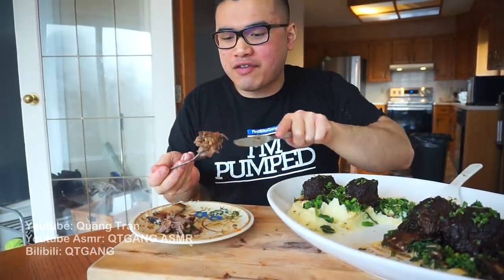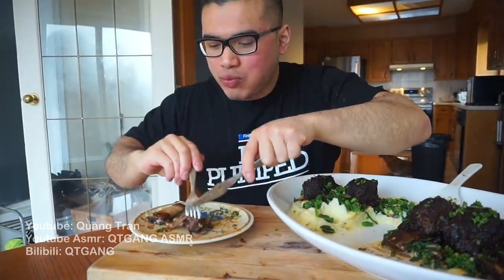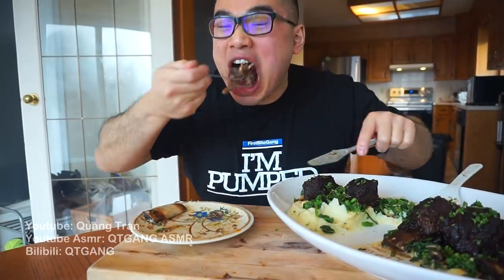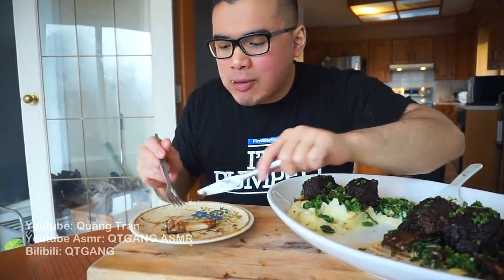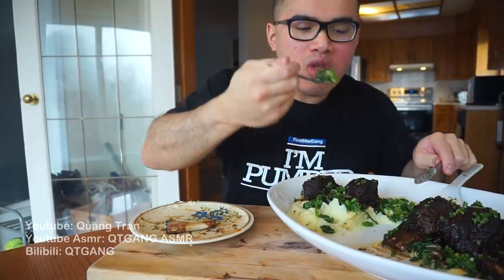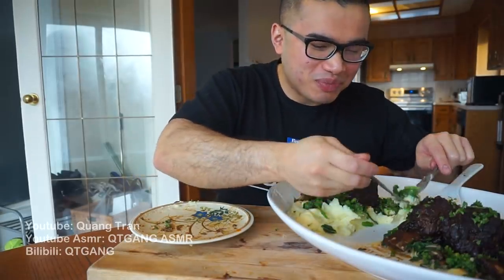Guys, if you guys plan to take out your date for Valentine's and you don't want to overspend, I got you. Take all the credits guys — tell your date you woke up one day and just thought about this recipe. You don't have to put my name in, I got you guys.